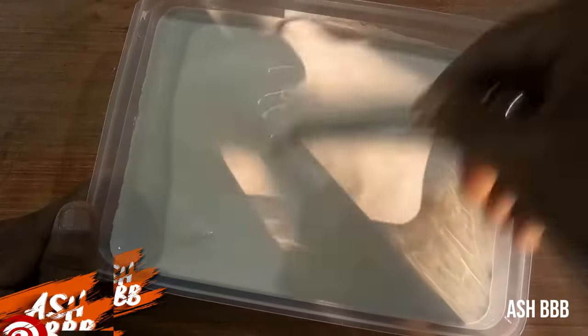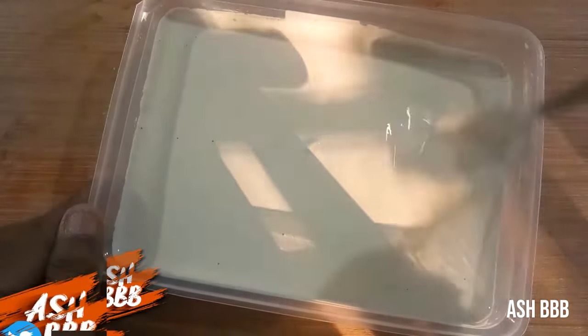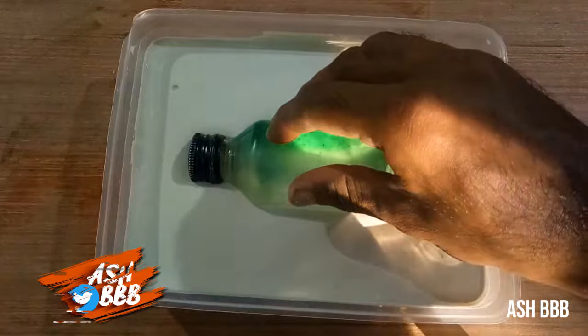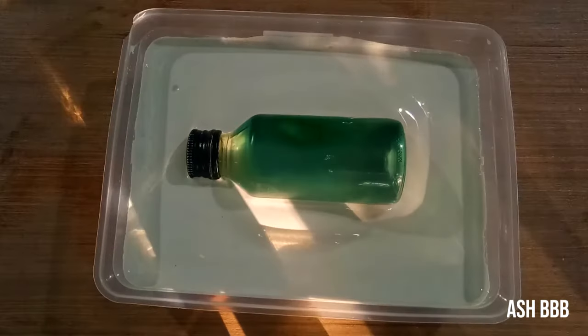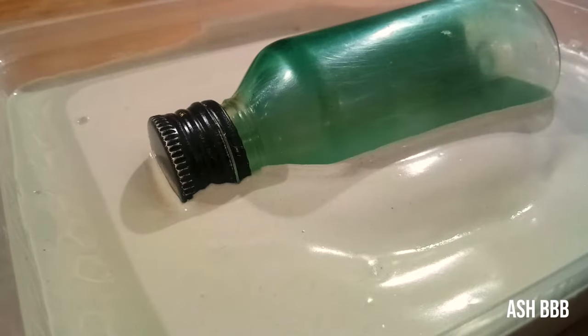You can touch and feel the thickness of the plaster — every second it will become thicker. After maybe 20 seconds or so, press and hold the bottle onto the plaster. Wait at least an hour, though it will completely solidify within minutes.